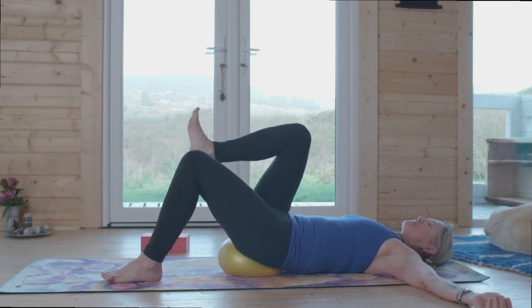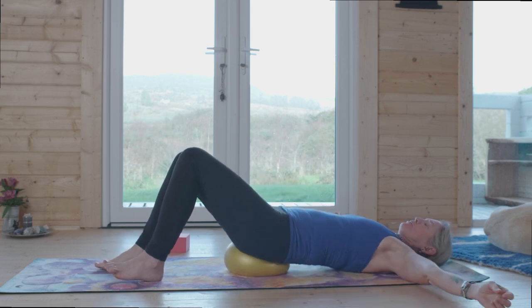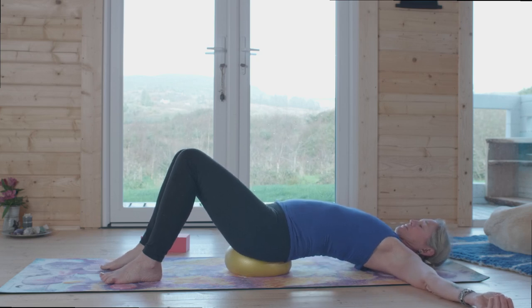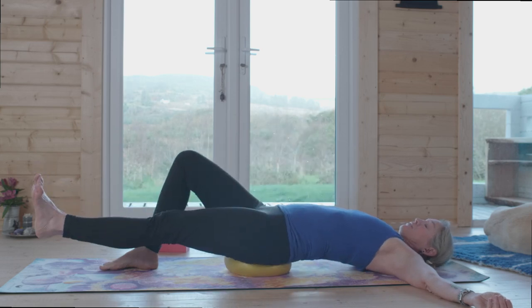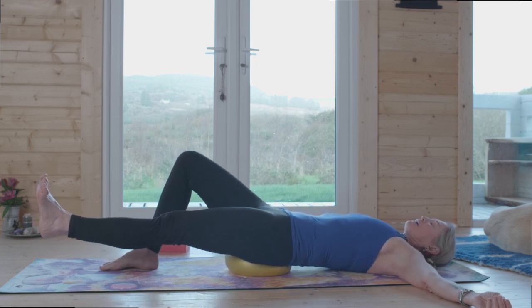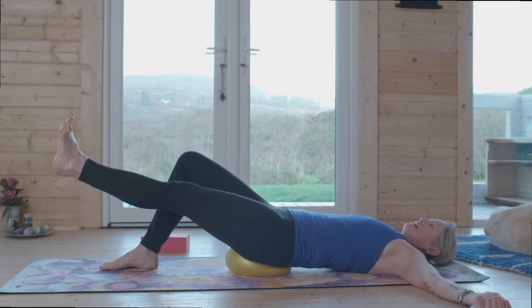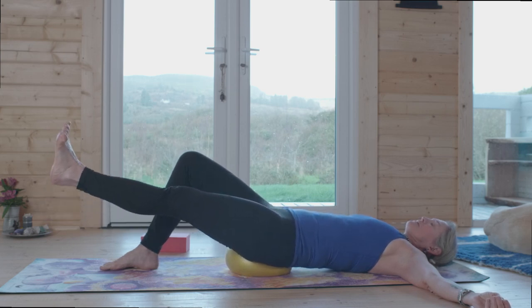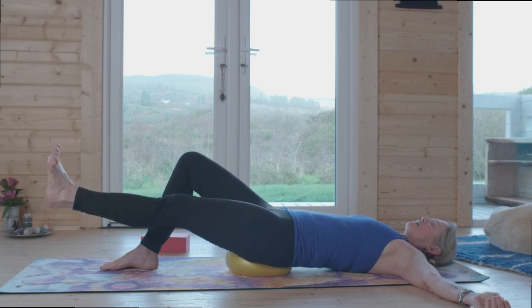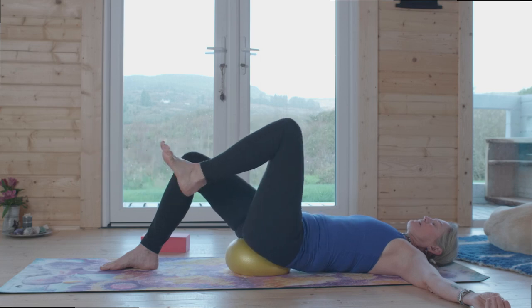Next exhalation, round the spine, draw the leg in, set it down. We're going to do two more on each side. Inhale into the arch, exhale draw the leg in, inhale extend the leg and arch the back, exhale curl the back keeping the leg extended and play with movement. I find that bigger pulsations don't give me as much core connection as these little tiny bounces. See yourself supporting the weight of the leg from your abdominal muscles.